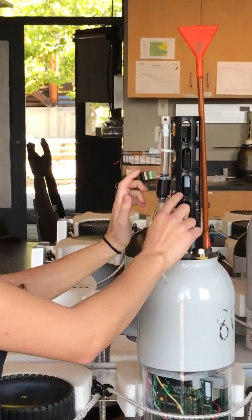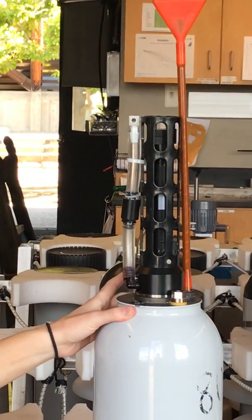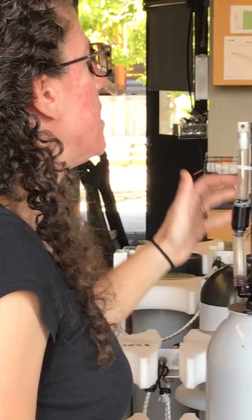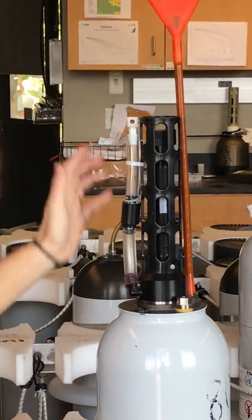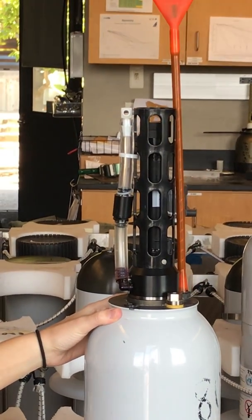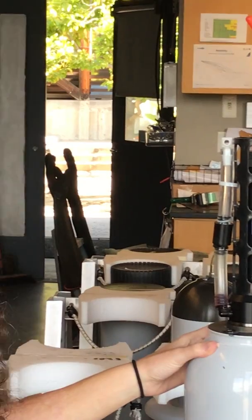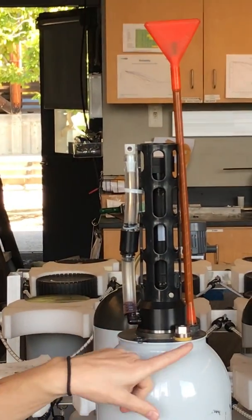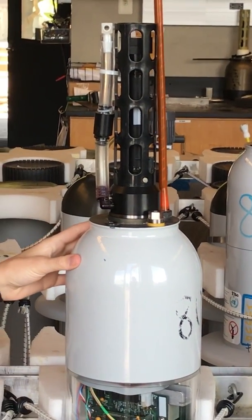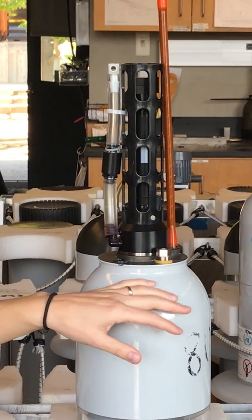This black piece on the top is called a CTD, or a conductivity temperature depth sensor. It's kind of hard to see, but there's a little black opening up here and the water goes in, goes past the thermistor which measures the temperature, and then goes into a cell that measures the conductivity which we turn into salinity, and then gets pumped back out. This nut right here is actually the pressure sensor, which measures what depth the float is at.